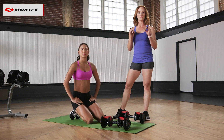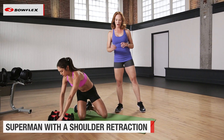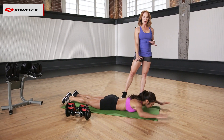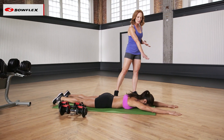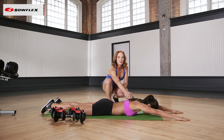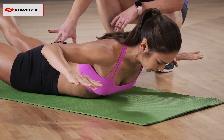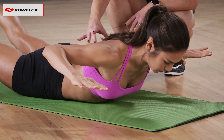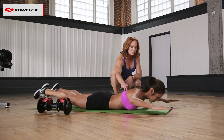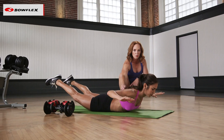This next exercise is really great for the back. It's a superman with a shoulder retraction. Go ahead and move those dumbbells so you have room to do this. Come on down to the chest, relax the body down to the mat. Send those arms in front, and now go ahead and lift the chest off the mat and drive your elbows back as the legs come up. This exercise is about squeezing those shoulder blades together, but it's really about the great work you're getting in the glutes and also that lower back. So toning the back — let's do one more. Give me that superman with shoulder retraction and release. Wonderful work.